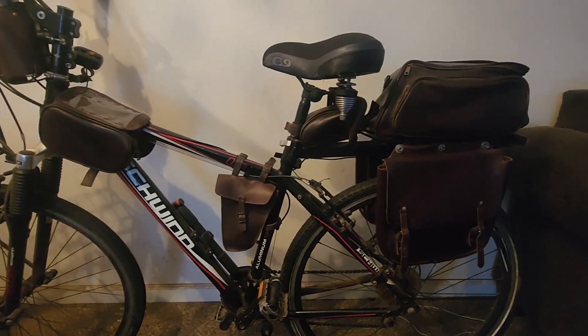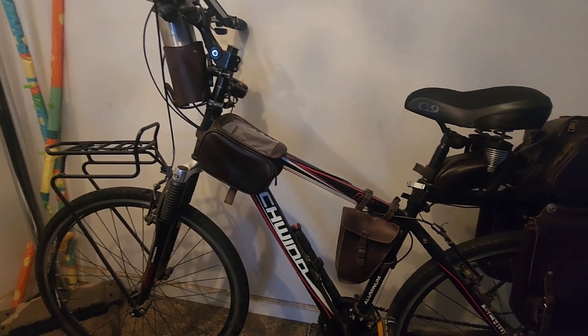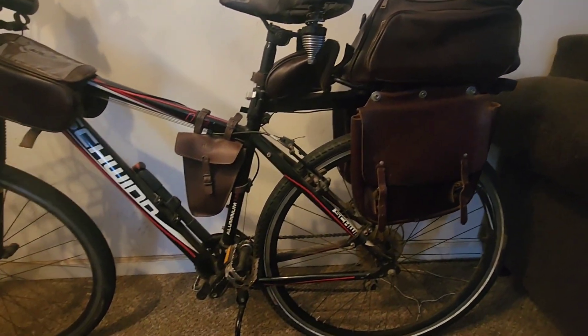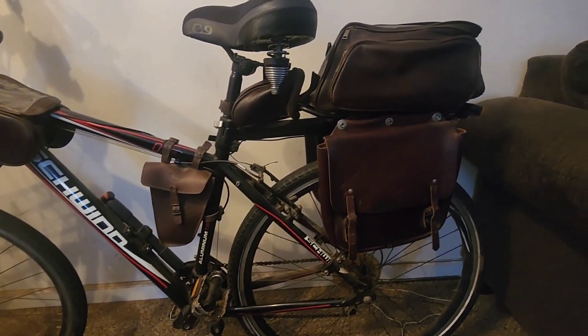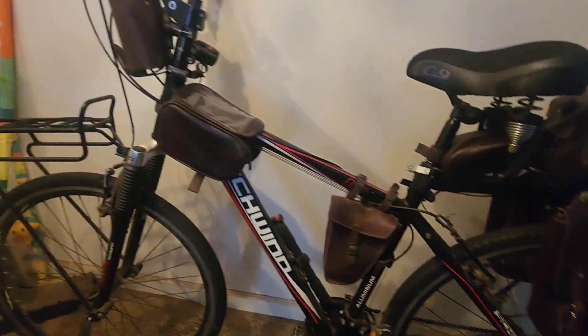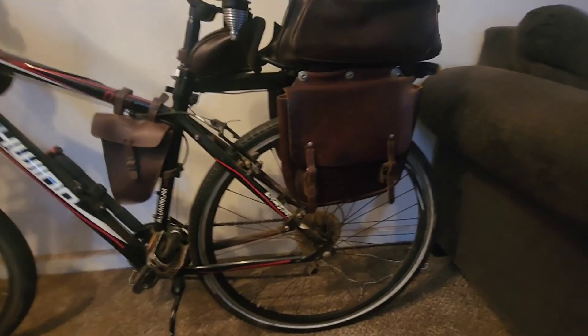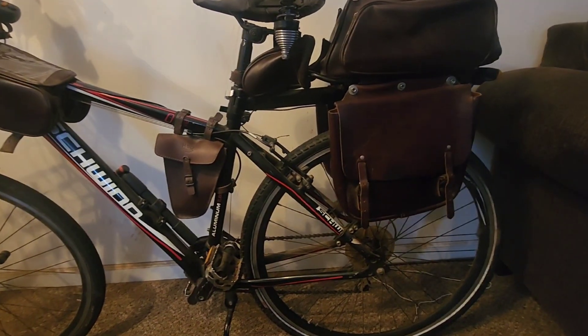Hello fellow survivors, this is your buddy RV Guy back again with a quick video review. Right in front of the camera, what I have is my Schwinn OR2 bicycle — I like to call it my survival bike. I've added some leather bags on it where I can put things in case I need to. I put a little rack on the front and one in the back, and I got a trunk bag and some saddlebags, and these bags are made of leather.